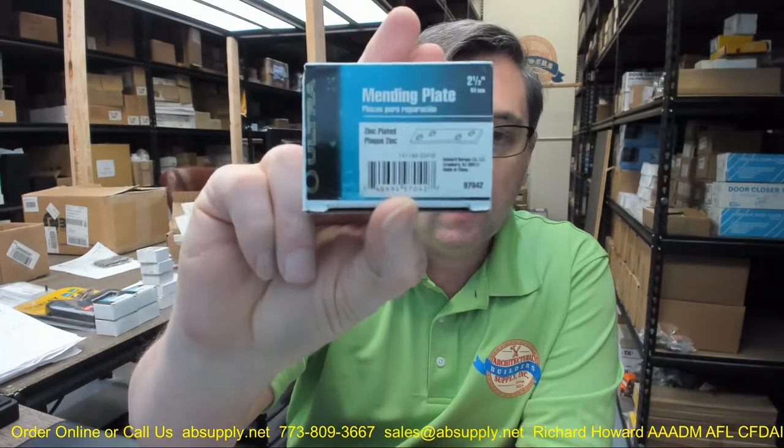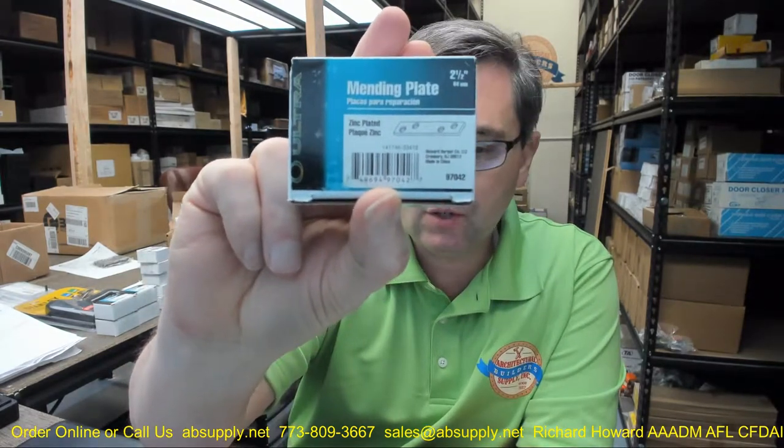Hello, my name is Rich Howard, owner of Architectural Builder Supply, and this video is to bring you a closer look at the Ultra Hardware part number 97042.